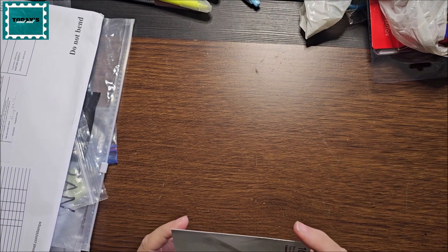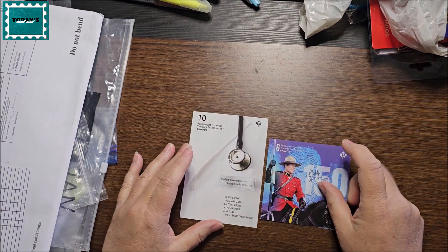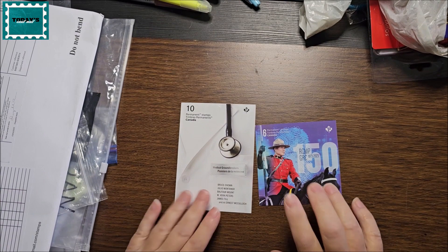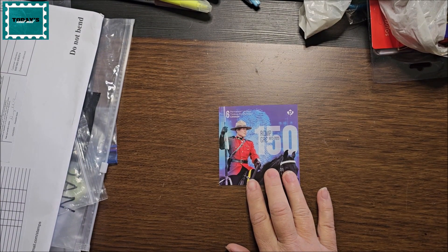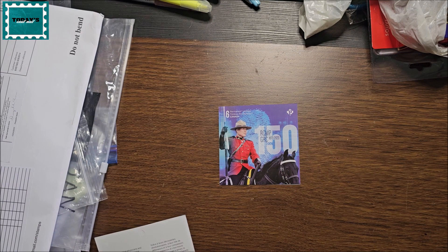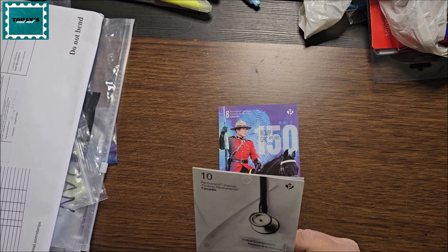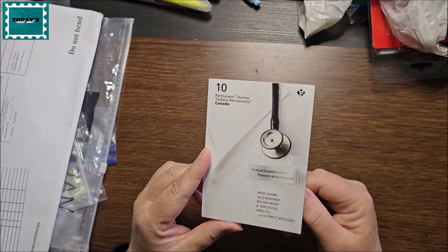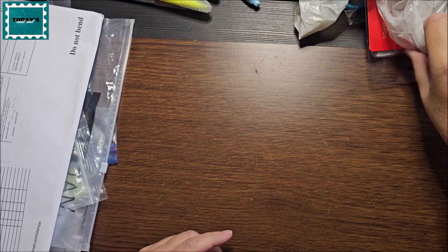I bought these today — I'll put them on another video because I have a lot I haven't shown you of what I've bought recently. These are the newest stamps that just came out about a week ago I think. And there's another set that looks like it came out in 2020 — these are medical groundbreakers.